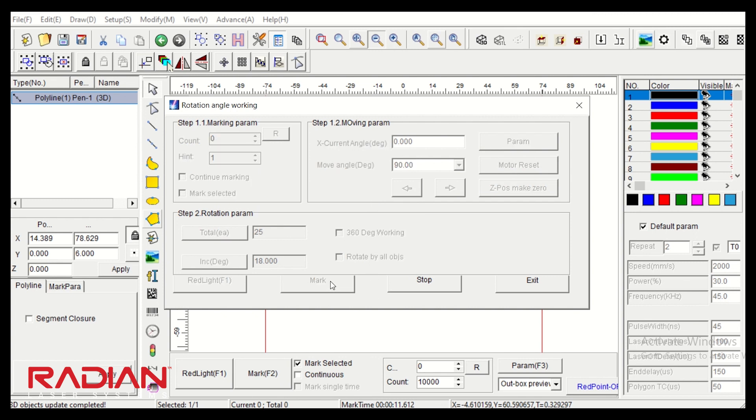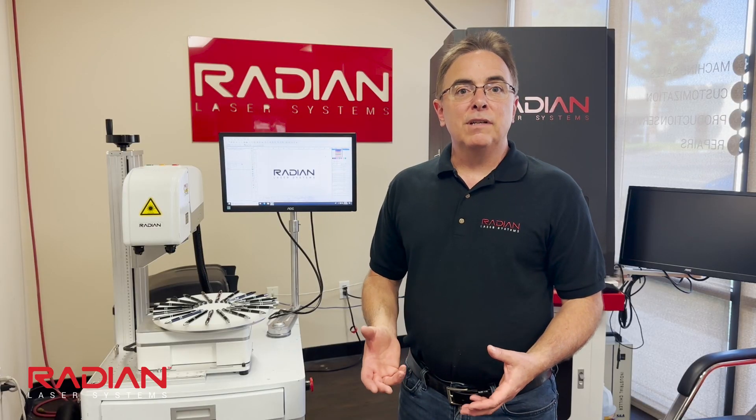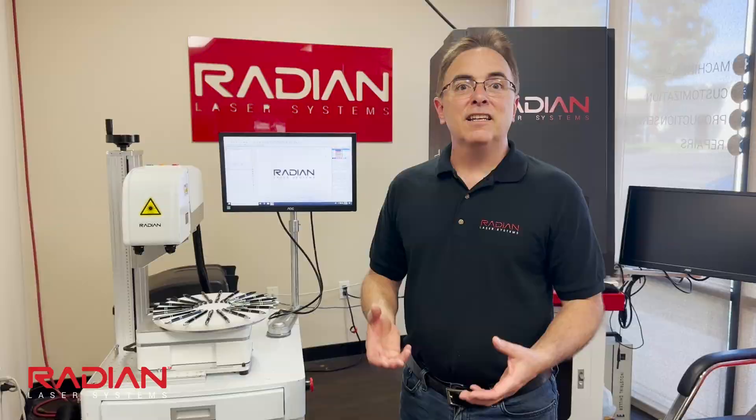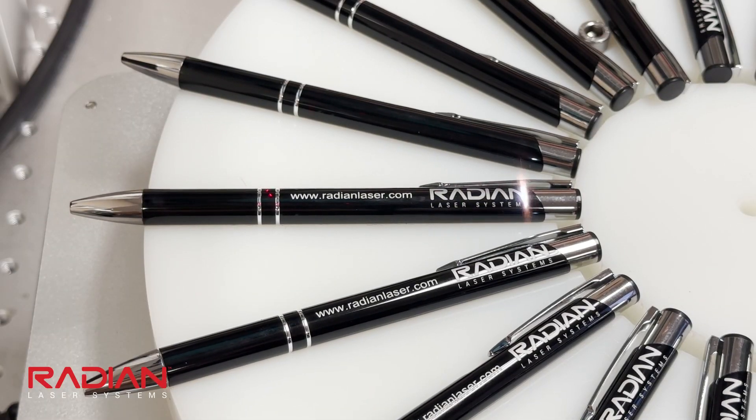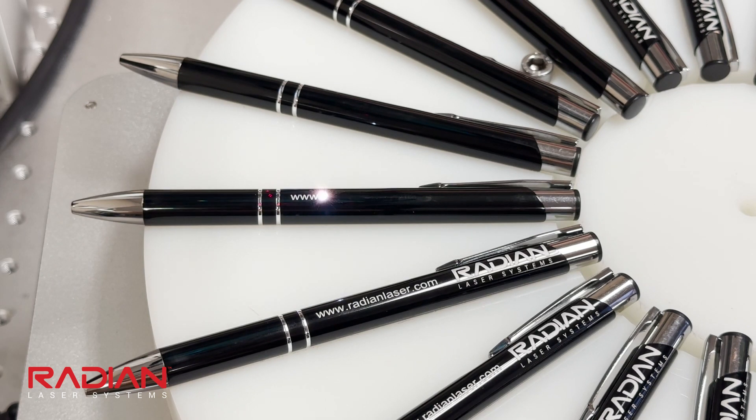So once I hit mark, my pens will start to engrave, and when they're done it'll index to the next one until it completes 25. Once properly adjusted, the system allows operators to mark multiple items in a consistent and accurate manner. It will be set to mark anywhere from 1 to 10,000 items, and they will all come out the same.